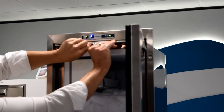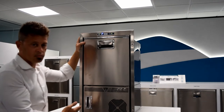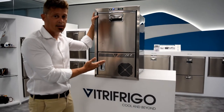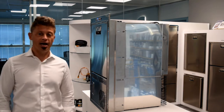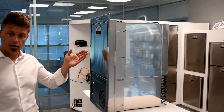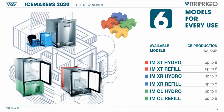The unit as a whole is produced in brushed stainless steel 316 marine grade. We have the classic Refill version, which is the one in front of the camera — full height with internal tank — and the classic Hydro version with a water mains connection to your boat.